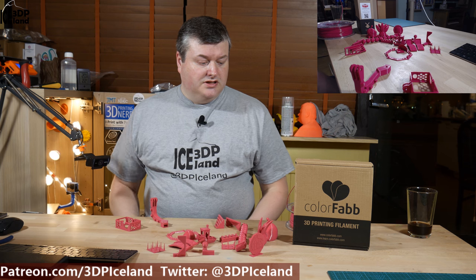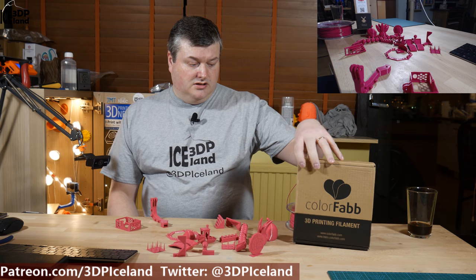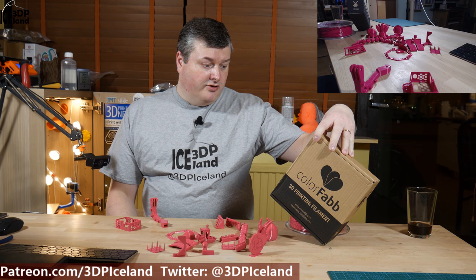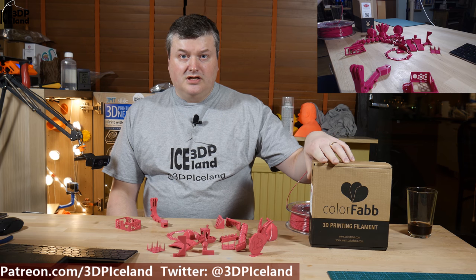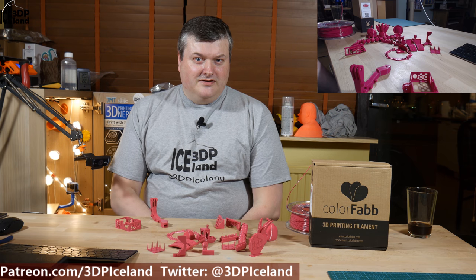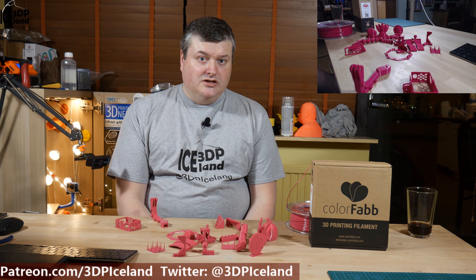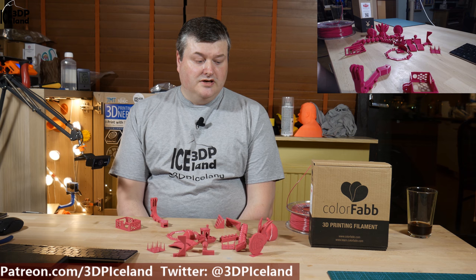This filament is not your normal PLA filament. It's what they call an engineering grade filament and it is made with Amphora 3D polymers. That's a chemical compound I'm not familiar with — I'm not a chemist — but they say this filament has great mechanical properties and high accuracy in print. I decided to buy a roll to give it a test.